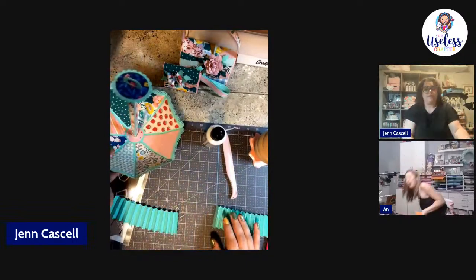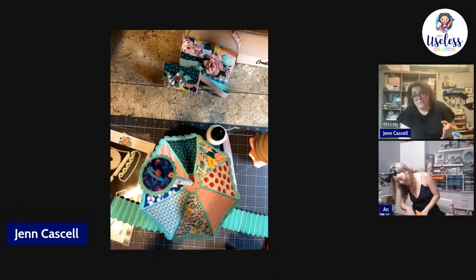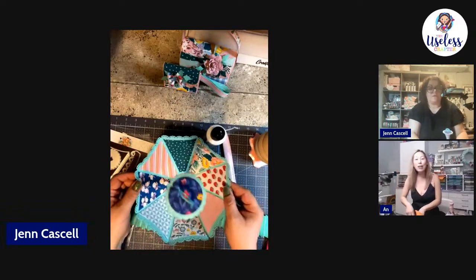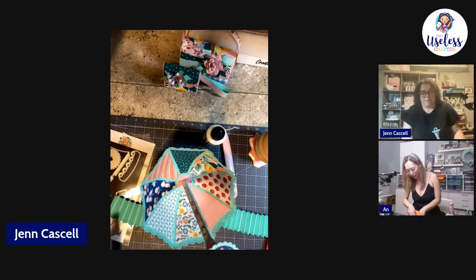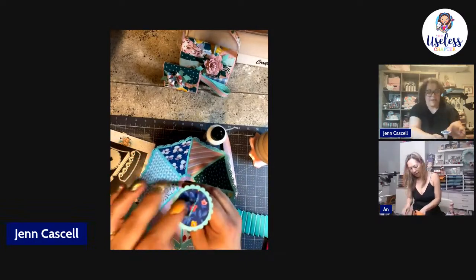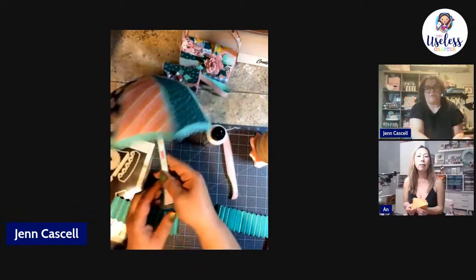Did you order the wood pieces? I actually have one at my house already. I like the ones she recommended — I ordered those on Amazon. So I've already placed my top on, and this is what the umbrella looks like at this point.